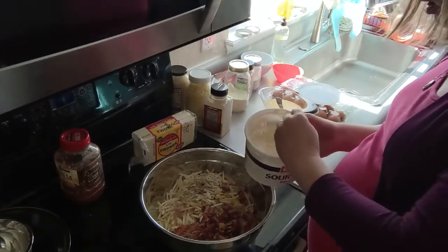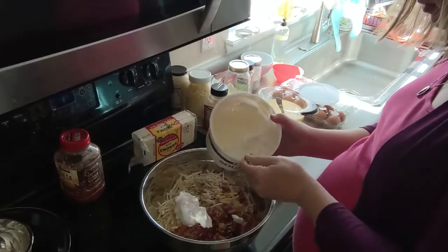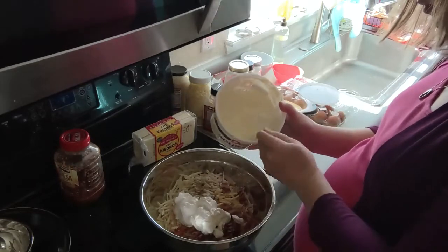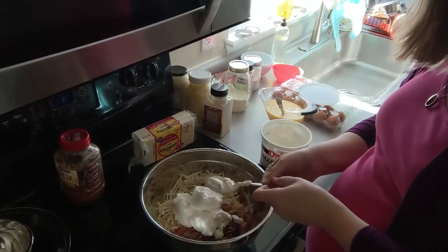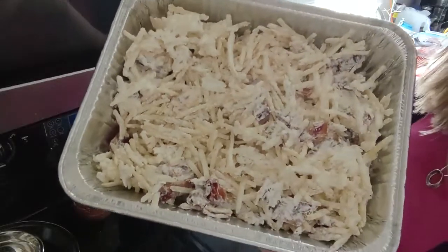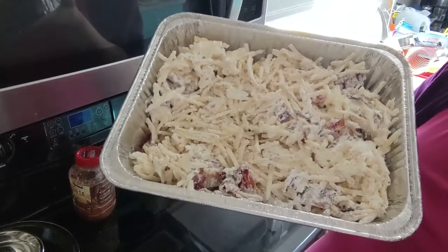I have my big Costco container of sour cream — it's probably about a cup. I'm going to do one more for good measure. Then we'll get a spatula and get this mixed. Next, I have transferred that mixed potato mixture into a foil pan here.